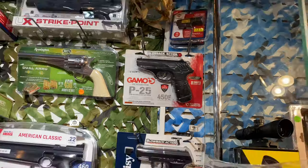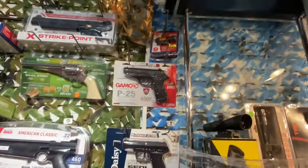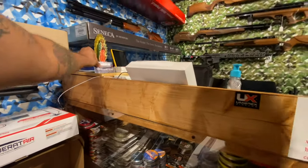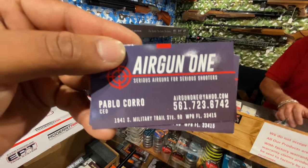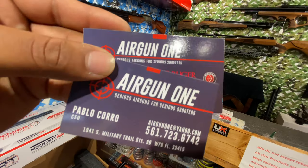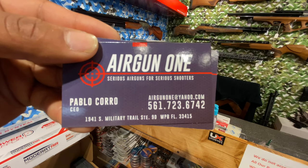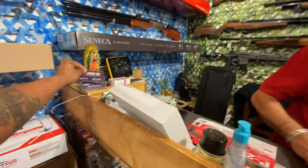I'm going to go ahead and pick that up. I'm really glad I came in here — I would have been on the internet researching for days and not knowing. Time is money, I need this thing ASAP and I don't have time to wait for shipping. So I'm gonna grab that right there and we'll see how well it performs in the field. Huge shout out to Pablo — within five minutes he already recommended me the perfect finisher and I'm taking it home today. AirGun One: serious air guns for serious shooters, your one-stop shop for all your air gun needs.